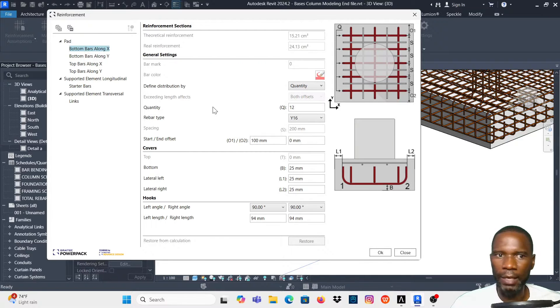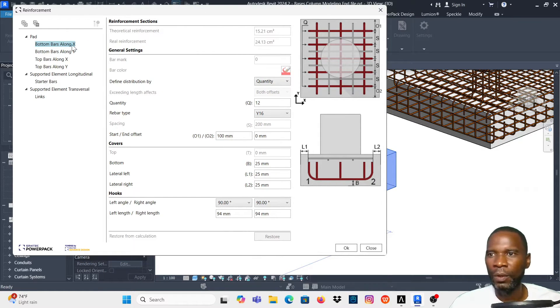I'll start with the bottom — I want to reinforce both at the bottom and at the top. This can be done very quickly compared to cutting sections. I'll select bottom bars along X. For distribution, I'll define by spacing and use 150 as my spacing.